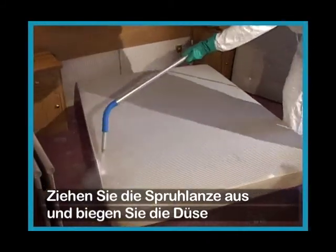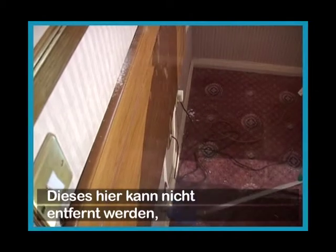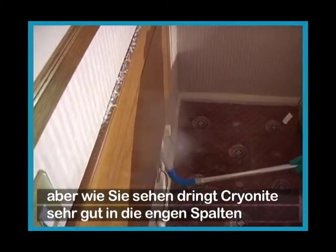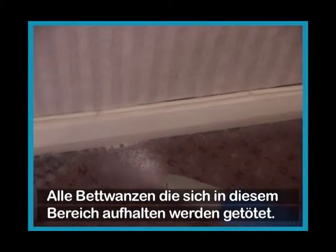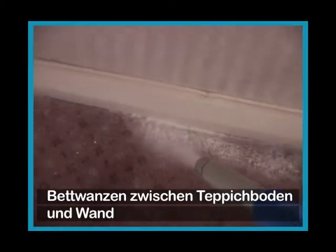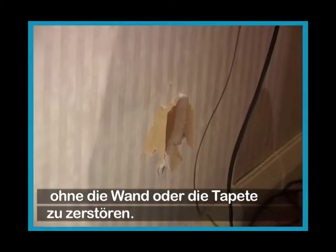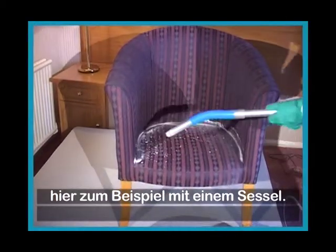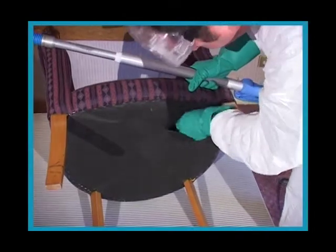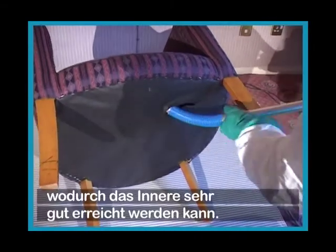Extend the lance and flex the nozzle to get a better angle. It's very important to get behind the headboard. This one can't be removed, but as you can see, Cryonite penetrates well through the narrow crack between the headboard and the wall. Any bed bugs harboring in this area will be killed. Bed bugs can easily be treated in the area between carpet and wall. Cryonite can be used behind flaking wallpaper without damaging the wall or wallpaper. There is also a risk of transporting bed bugs on furniture such as a chair, which is easy to treat thanks to the hole in the hessian backing underneath.